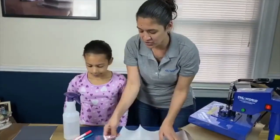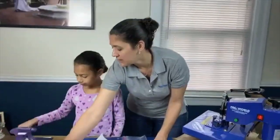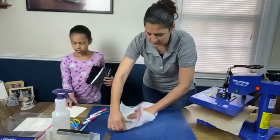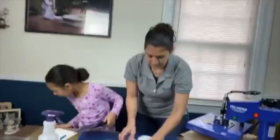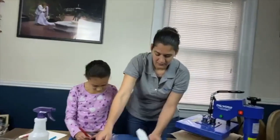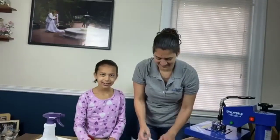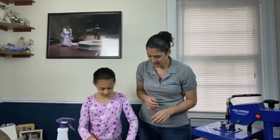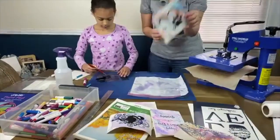Let's do another one so that way we can show everyone how to do it from the first step. We'll start weeding this one. I'm gonna wipe off this bag so we can reuse it. Weeding tools right here. If you guys missed any steps, we're gonna go through it one more time. We're gonna do another one of these paw print ones so you guys can see.